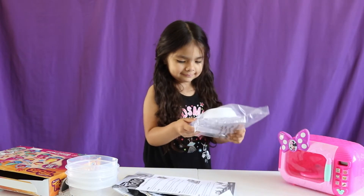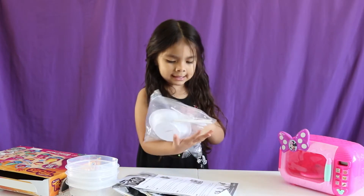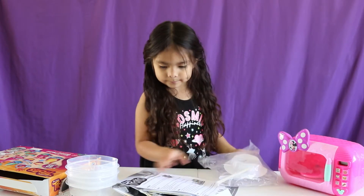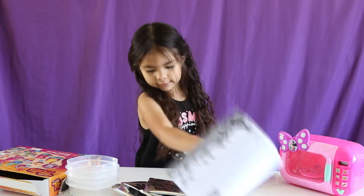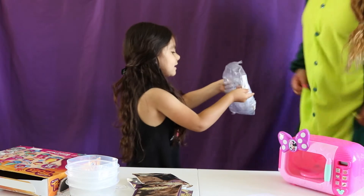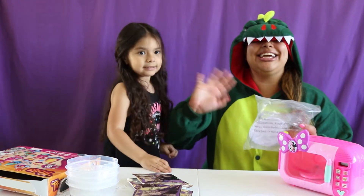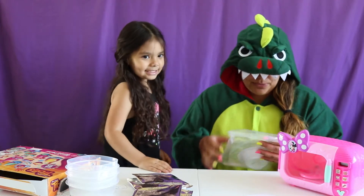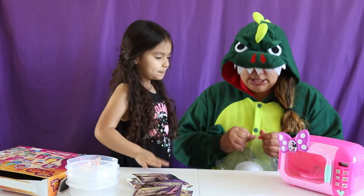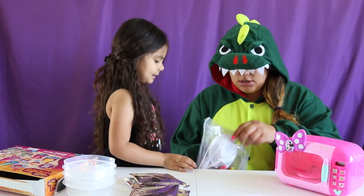Okay, hold on. Mommy, open this! Mommy Dinosaur, can you help me? Open this up. That has sticks, too. Hi, everybody! Hi, Mommy! So we gotta open this up, and you know there's sticks in there too, because we need sticks.